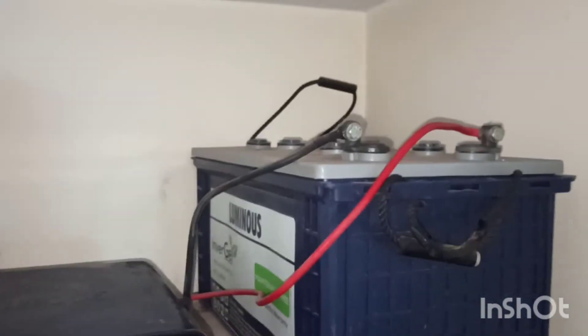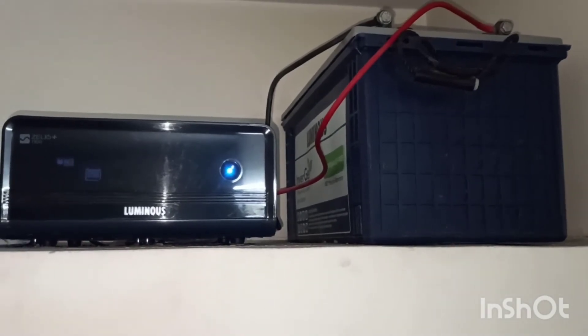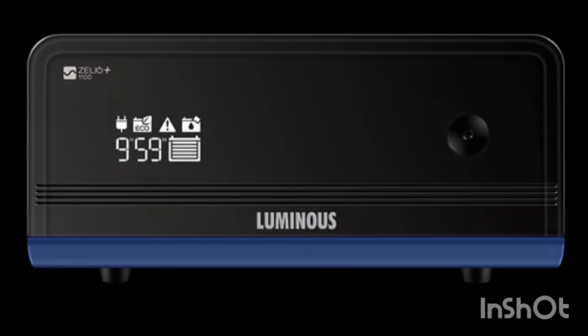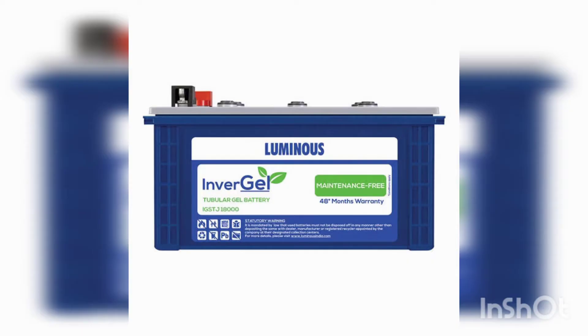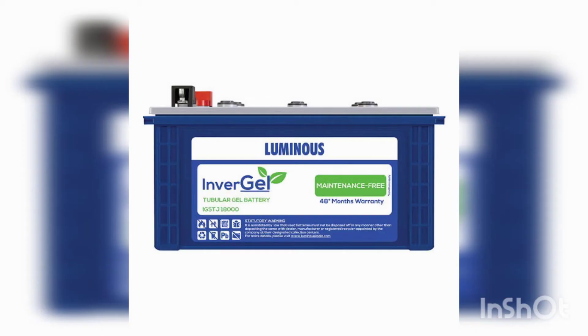According to me, I've been using it for five years with no maintenance. I have a kid so I don't have any issues with topping up water. Maintenance is very tough for regular batteries where you have to handle dangerous acidic water. I suggest everyone switch from a regular battery to an inverter gel battery. You can buy it from a local market, though it's a bit tough to find there, so you can also get it online — I'll give the link in the description box.